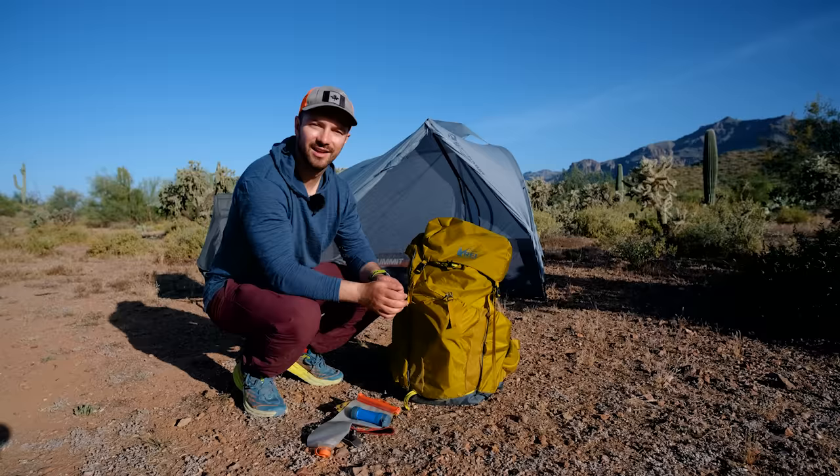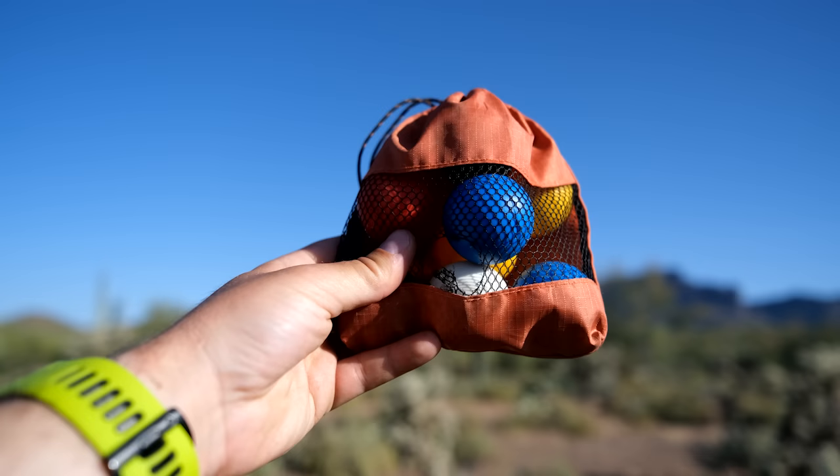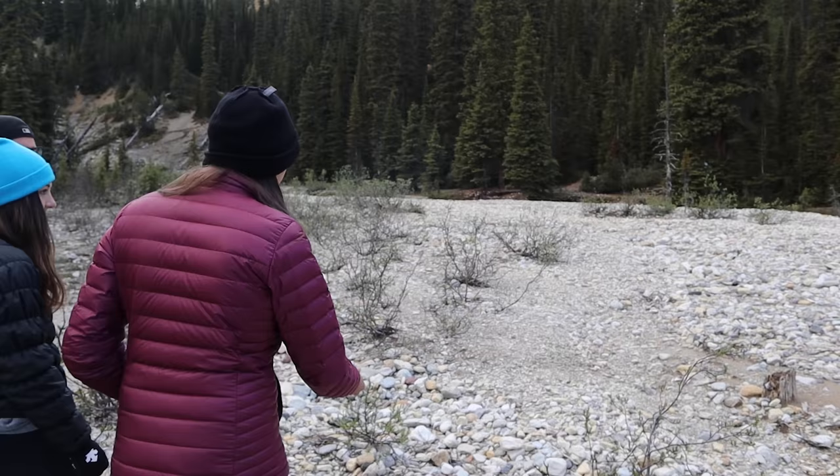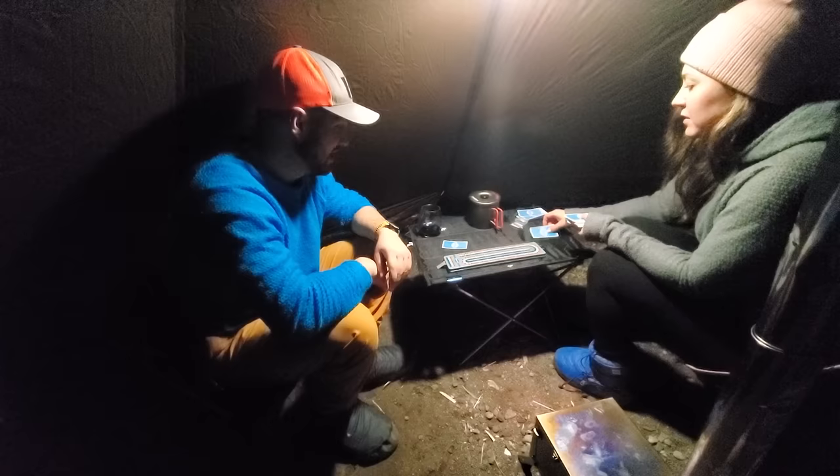The last items I keep in the front pocket are games. If you're with other people or even by yourself, it's nice to have some games to pass the time at camp. This is backcountry bocce — you throw a little white ball and try to get the other balls as close to it as possible. I've played this with friends on trail and it's a lot of fun. If I'm with just one other person, sometimes I'll bring cards or crib.